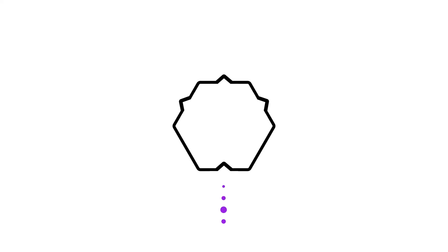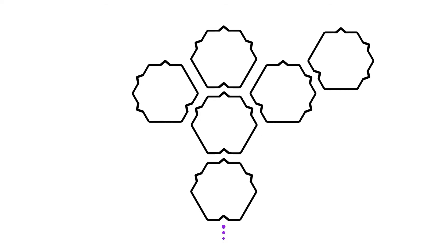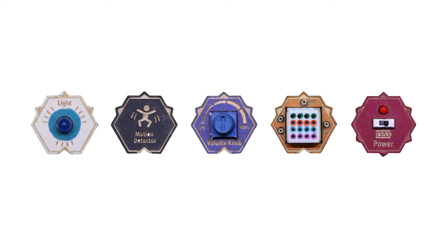MakerWare consists of hexagonal modules. Each module has one input and three outputs. Modules process their input and send new signals to all three outputs based on pre-programmed behaviors. This enables creations to easily extend and branch into non-linear designs. There are five types of modules.